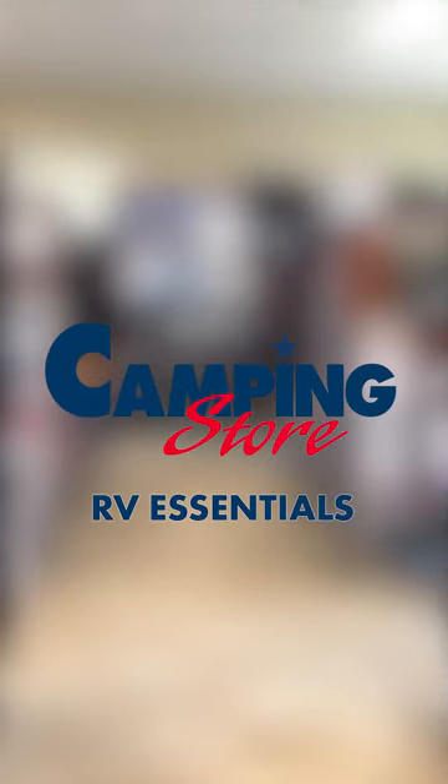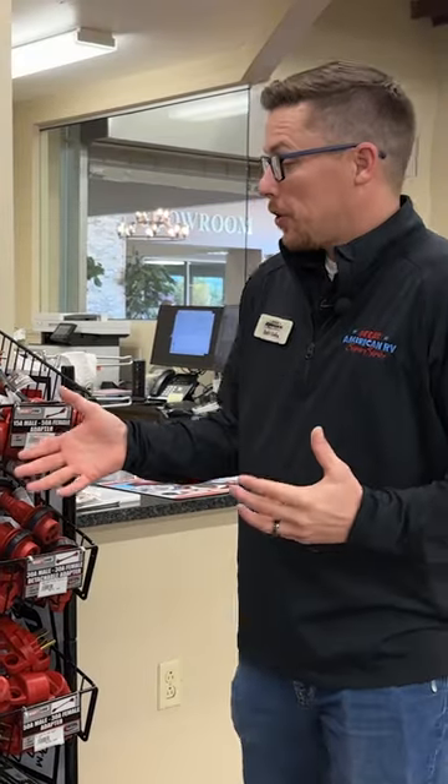Today we're going to go over some of the RV essentials and must-haves for every camper. So first off, we're going to talk about power.